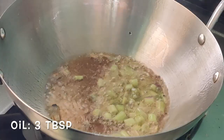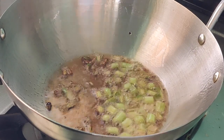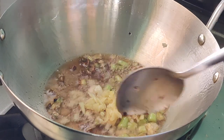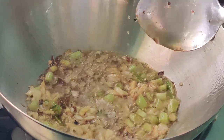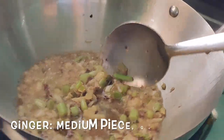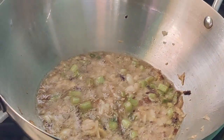Now heat another pan or kadai. Once the pan is hot, let's add oil — I have added around 3 tablespoons. I have taken the leftover oil from the chicken fry, but you can go ahead with fresh oil too. Then goes the spring onion white — add the whole chopped spring onion white here. Then add the ginger and garlic chopped.